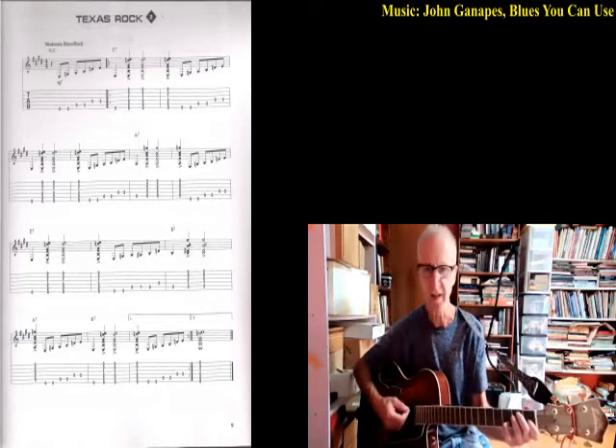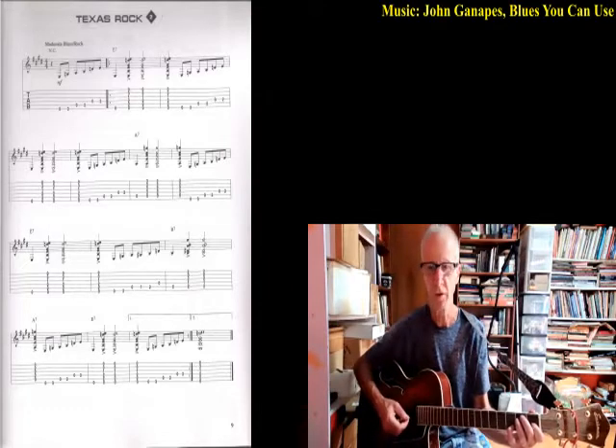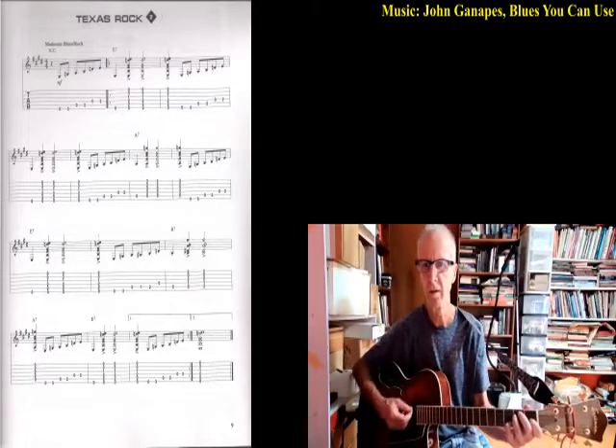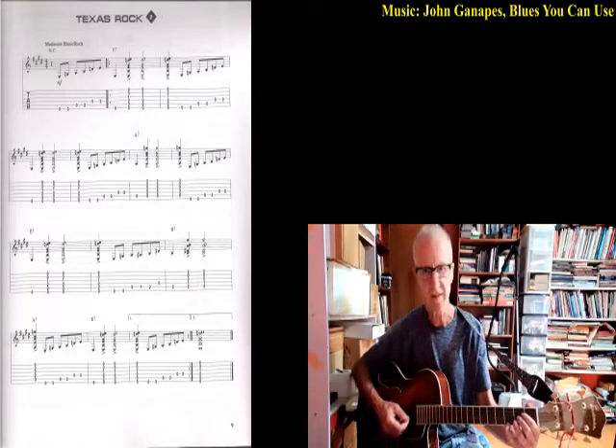E7 — we all know is E, and just put your pinky on the D on the third fret of the second string. That's going to go for four bars of four beats each — 16 beats. So: one, two, three, four...